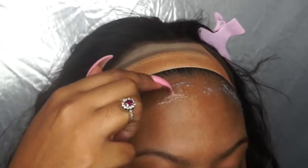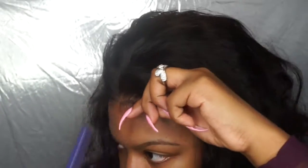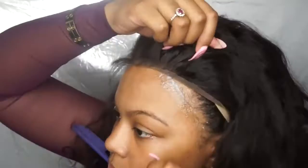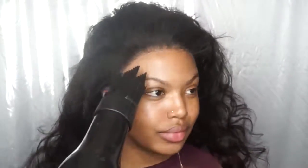Once the glue has dried completely, you can go ahead and lay your unit. Because the unit is already positioned on my head, it makes it so much easier to just pull it forward and apply it. I always apply the center of the lace first. You always want to stretch the lace while laying it down — you don't want any bulges or creases. Once the lace is down, I massage it onto the glue with my fingers, then run the blow dryer over it for another two minutes before styling.